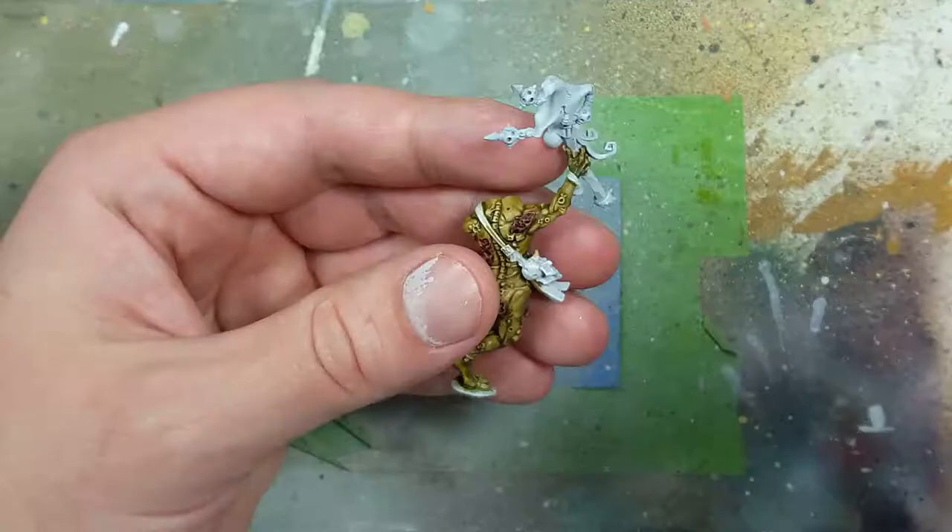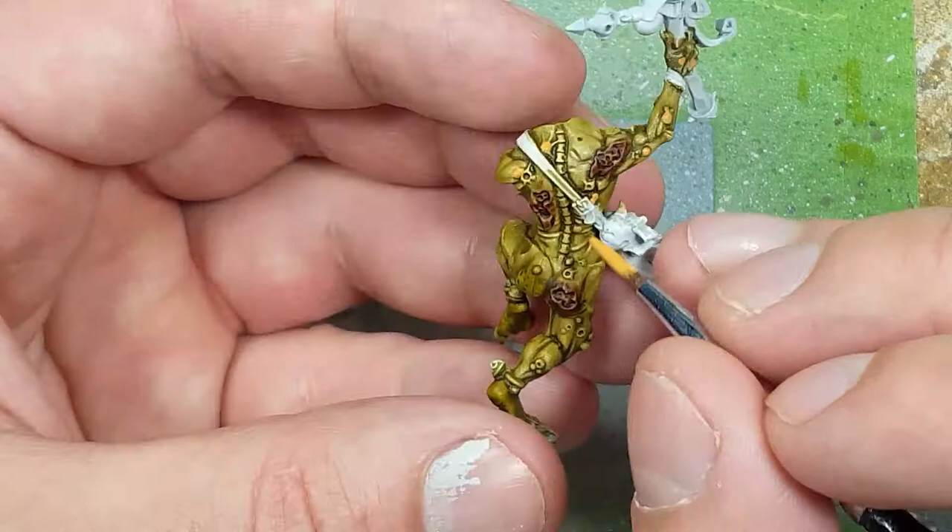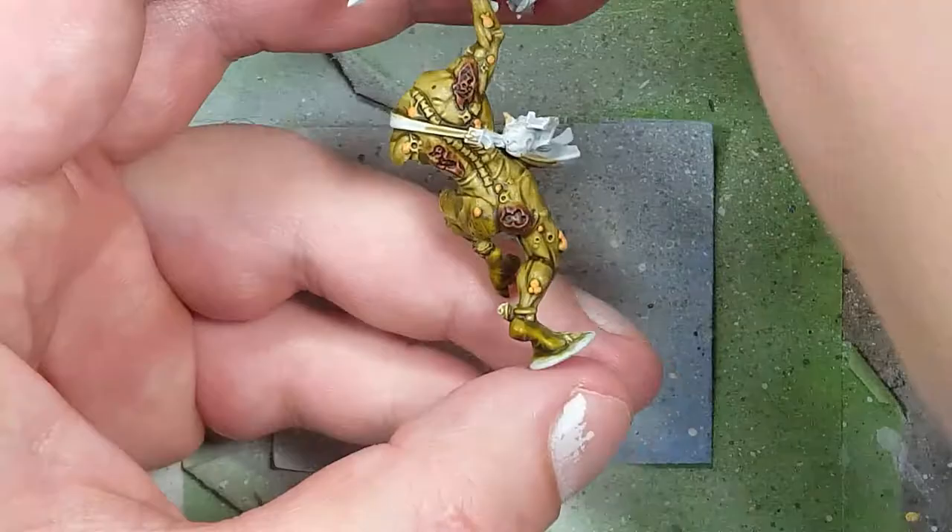With Bestigor Flesh and Fugan Orange, we paint the boils all throughout the body. We start with a layer of Bestigor Flesh — I forgot to get footage of applying the Fugan Orange, but just apply dots and spread it out on larger areas. Then highlight those marks again with Bestigor Flesh.